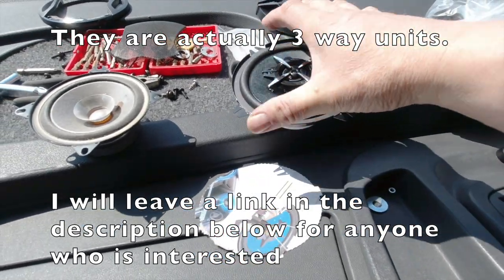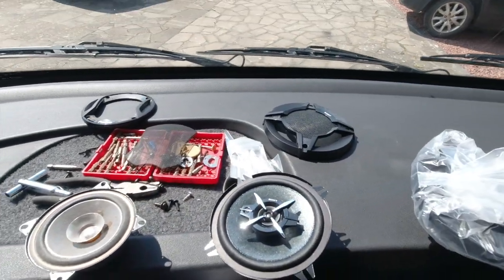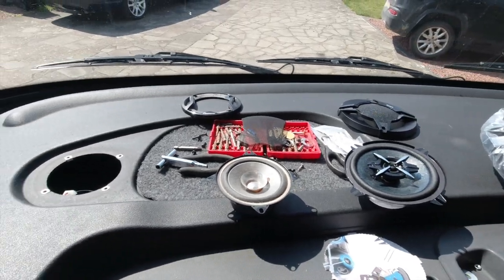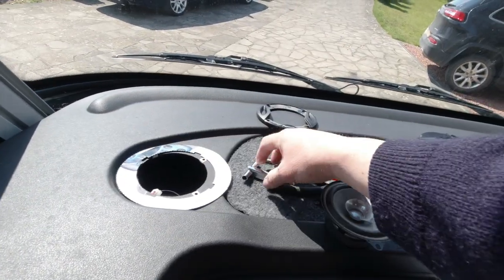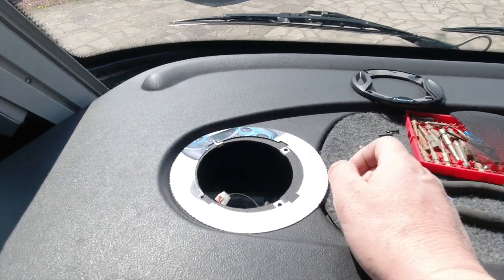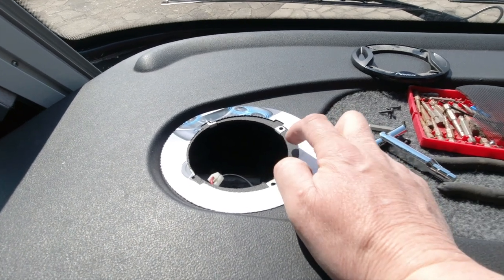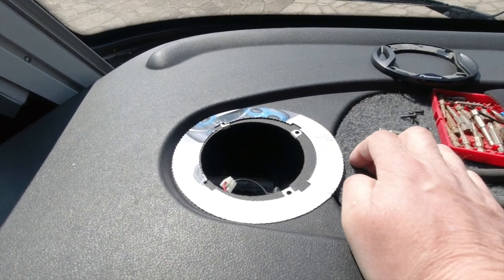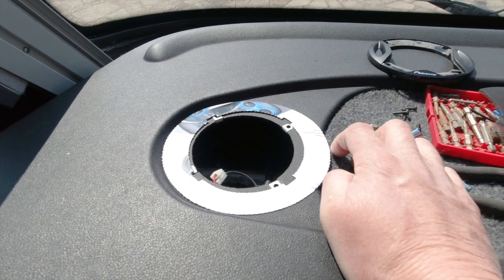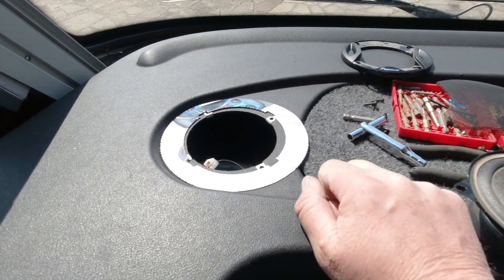I want to move the hole just slightly, and the grills are very slightly elliptical. We have this nice template thoughtfully included with the kit, so I can see I've got to make this aperture a little bigger. If it was a flat plank of wood on your worktop or in your garage you'd just jigsaw it out, but this is all uneven — you can still use a jigsaw though.